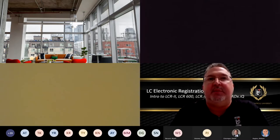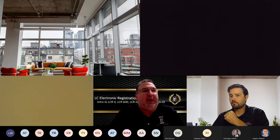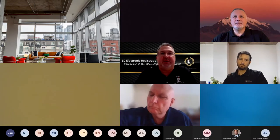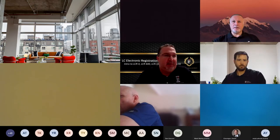Today's class, much like the last class, is going to be taught by our regional manager team. We have Wyatt, Bill, and Pedro on, each giving a different presentation. Today's class is more of an overview to get you familiar with the electronics, what they can do, what the features and functions are, and what capabilities we have today.